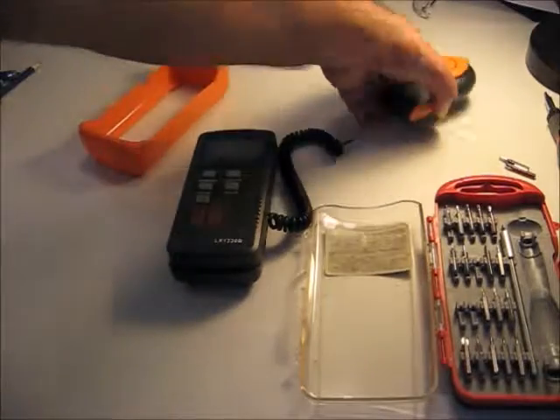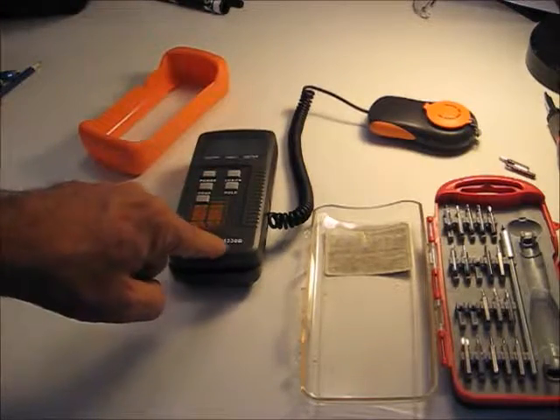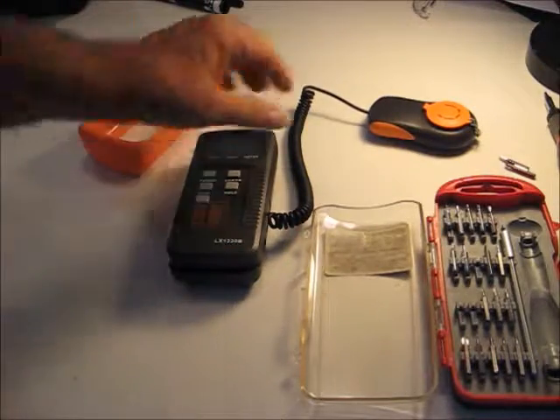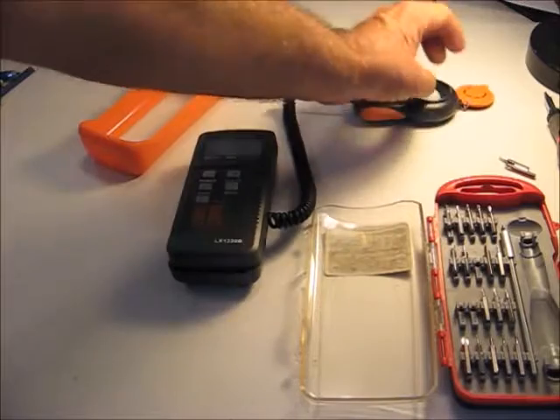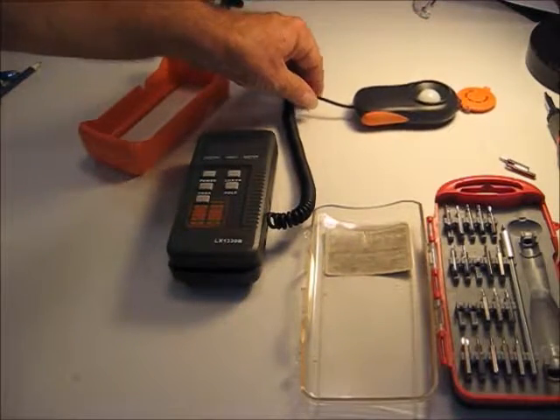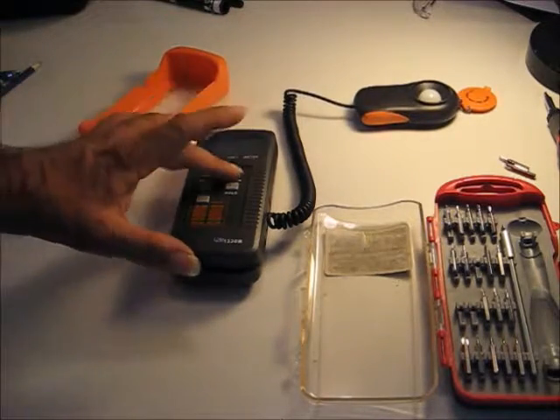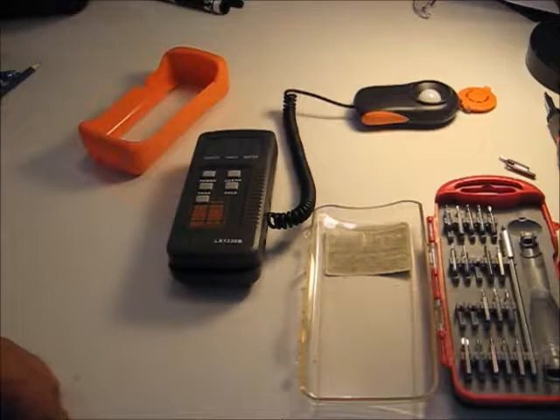We're going to take a look at extending the cable on a light meter. This says it's a LX1330B — I don't know who it's made by. We don't know how many conductors are in the cable; we're assuming two. We're going to power the meter up, set it to foot candles, and change the range.